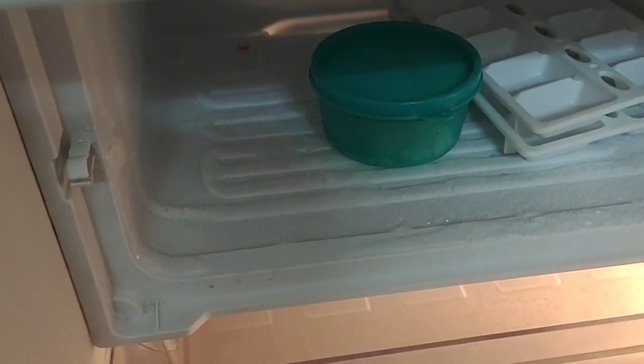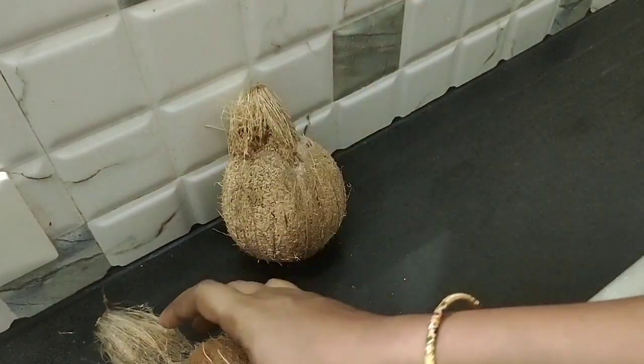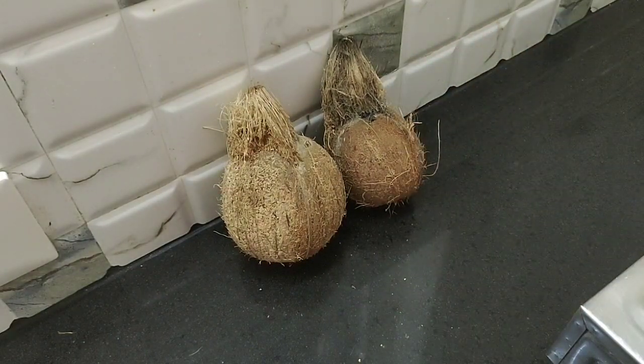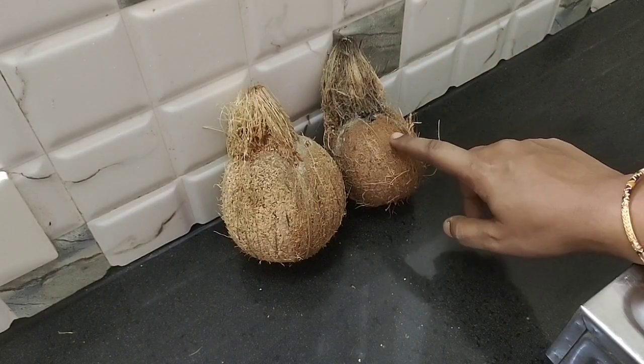This is the same time. Okay friends, this video is useful. My first day is in a freezer. You can also store it. Please share this video, like this video. Thank you.